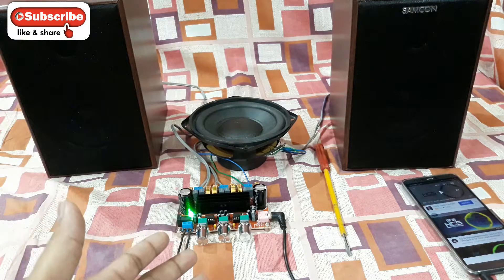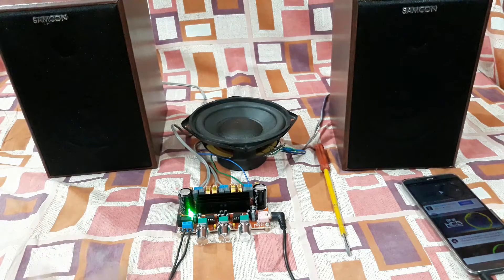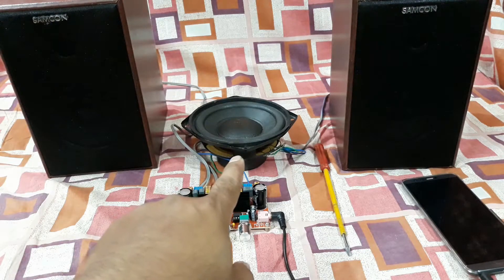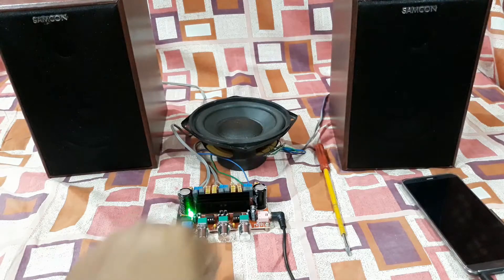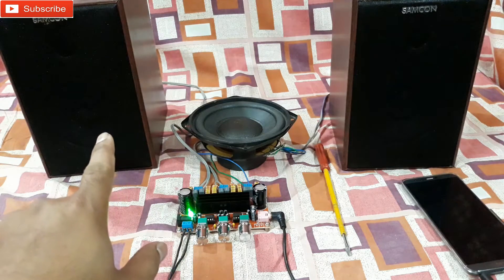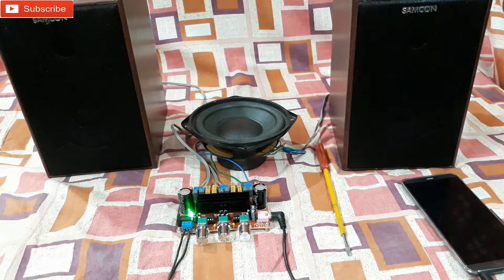Alright YouTube, so this is the 2.1 Class D amplifier kit that you have seen before in the unboxing video. In that video I showed a little demo with two 5-inch woofers and a 4-inch subwoofer. Today I'm doing another demo — this time the subwoofer is a 5.25-inch and these two are the bookshelf speakers from Samcon with a 4-inch driver and a dome tweeter.